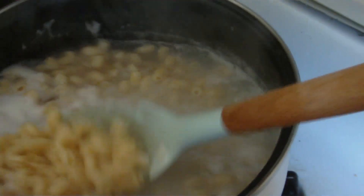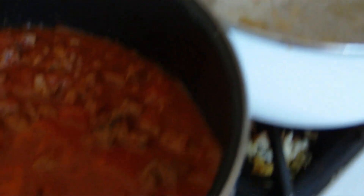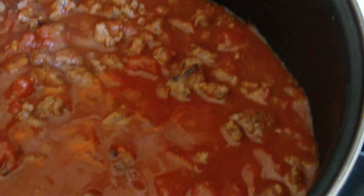Here's my pasta cooking, it's getting about there. And here is my sauce — I did poke my finger in and taste it, and it tastes really good. I always say season to taste.